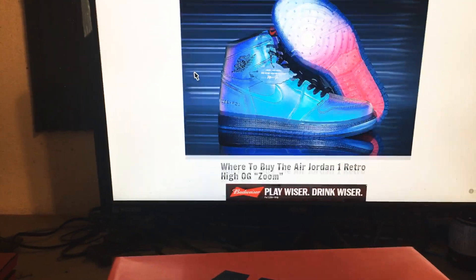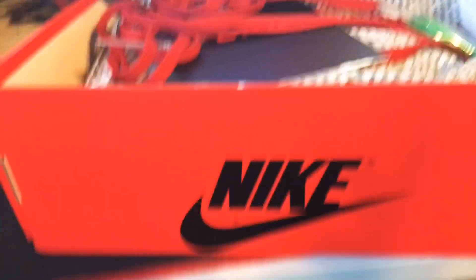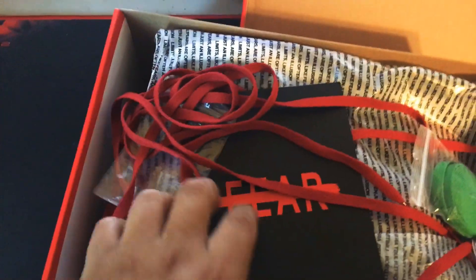I ended up customizing these. Here's the box — it's just a normal Jordan 1 box, red. You pull out the shoes, that's the inside. It came with red laces, green laces, I think black ones too — I think those are the ones I have. Here's the card it came with — it says 'Fear' on one side.